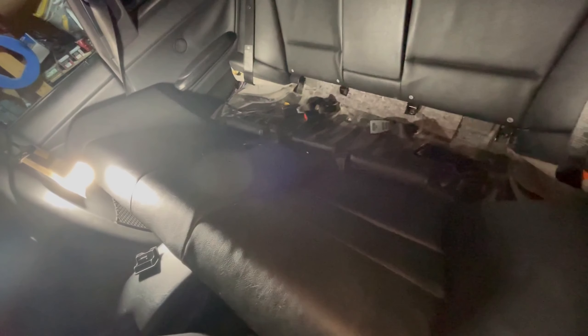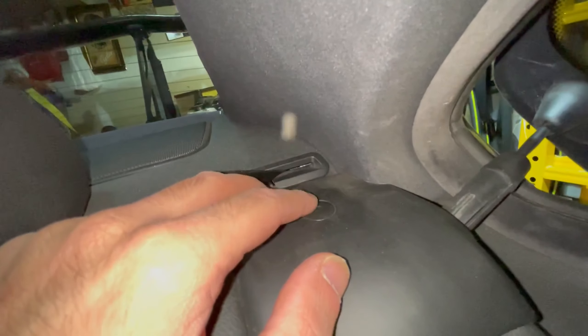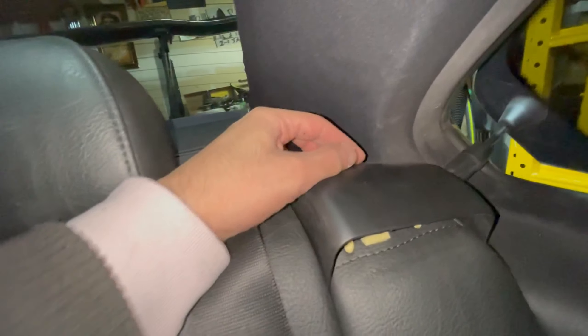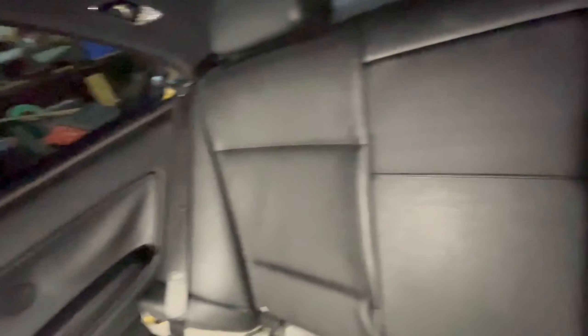Pull up at the rear seat and it'll give way — you can just slip it right out; there are no bolts. Now pull out the shoulder: there's a tab right up here, and if you pull up at this little plastic piece the tab will come out. Let that rest, then start pulling from the bottom, coming from the side, pull towards yourself — and the whole thing just comes out. Do the same thing for the other side.